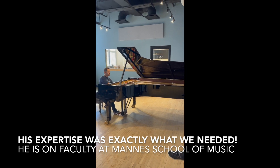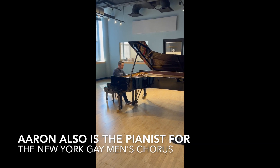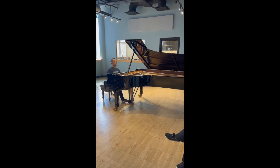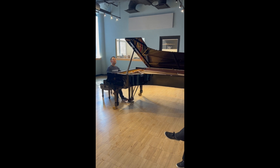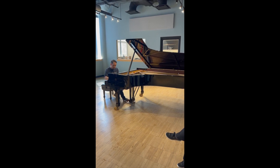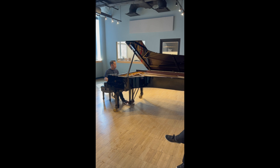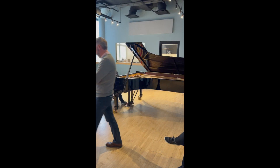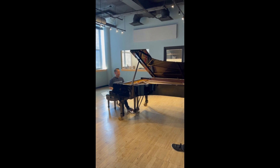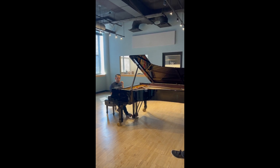This is piano number five. This, I think, may give you more power in the bass, but it's not quite as even.